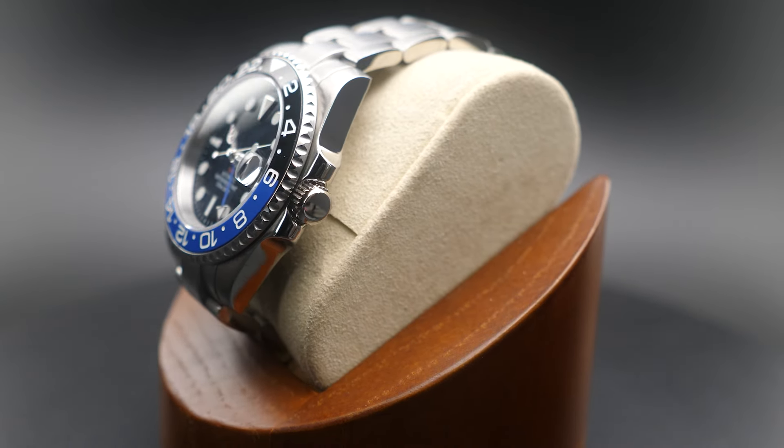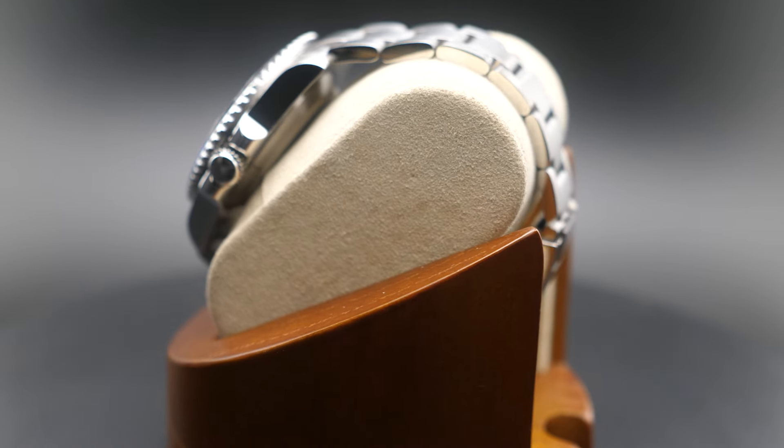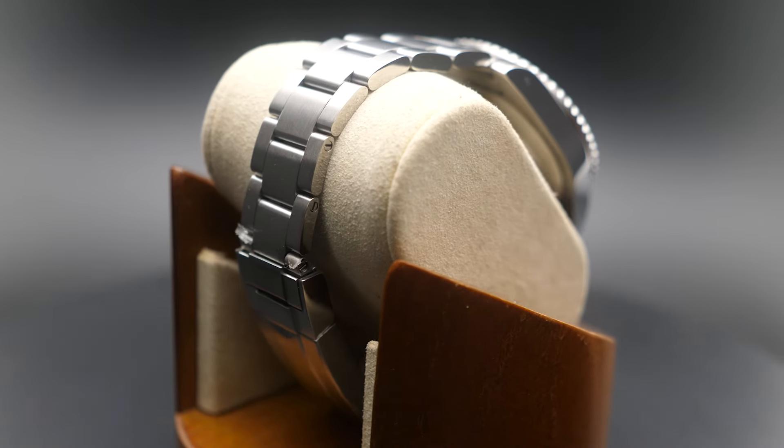This 40-millimeter stainless steel dive watch is an homage to the Rolex GMT Master with a blue and black ceramic 24-hour bezel insert, nicknamed the Batman. The watch features a matching blue GMT hand that contrasts nicely with the black dial.